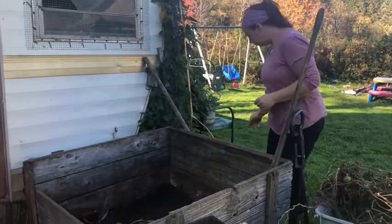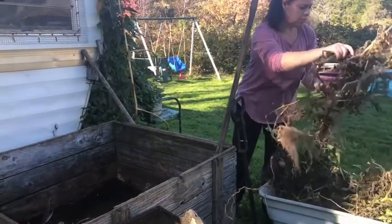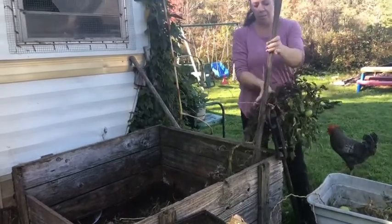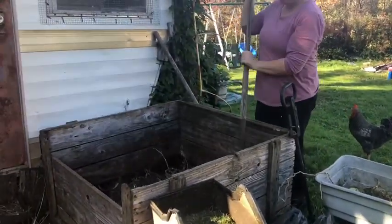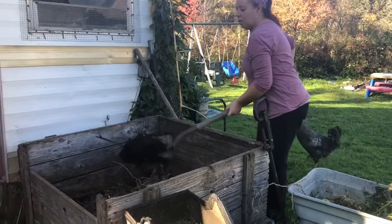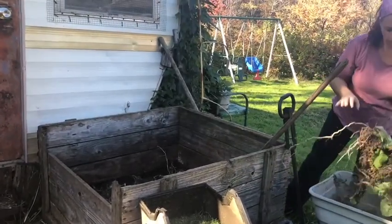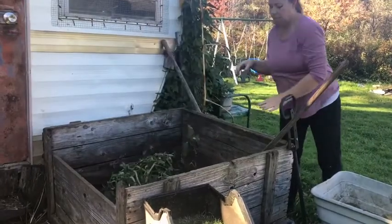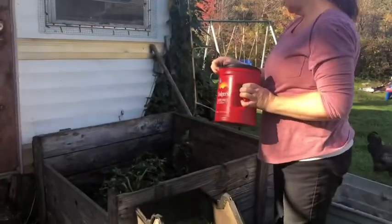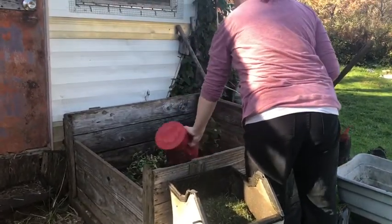I just got some tomato plants from the garden to throw in there. I left a little bit of compost in the bottom just so I could mix it, because there were some eggshells that didn't break down — they were like whole eggs, and I didn't want them stinking up the compost bin. I also have compost in here: eggshells, coffee grounds, vegetable peels, bananas, stuff like that.